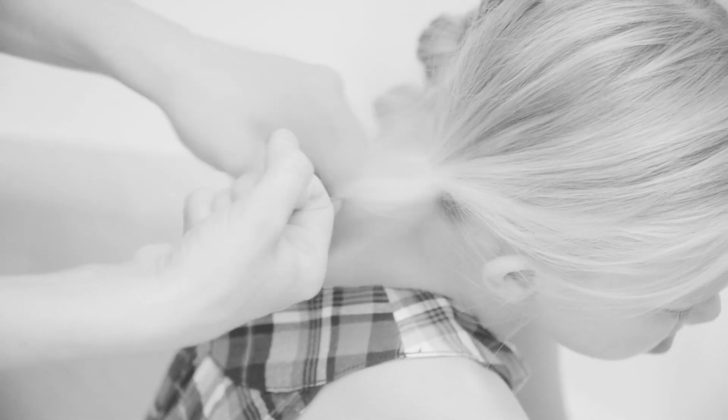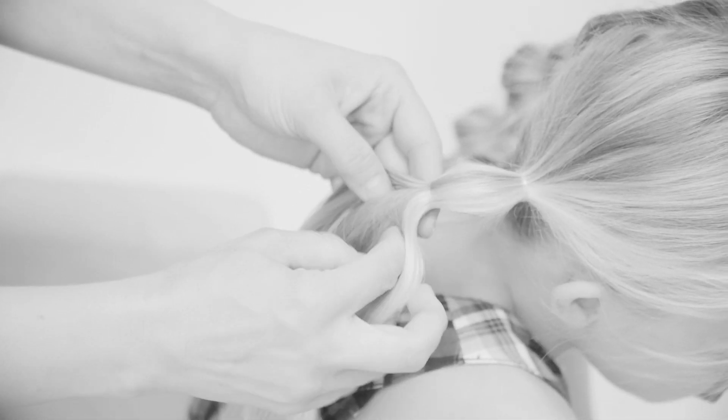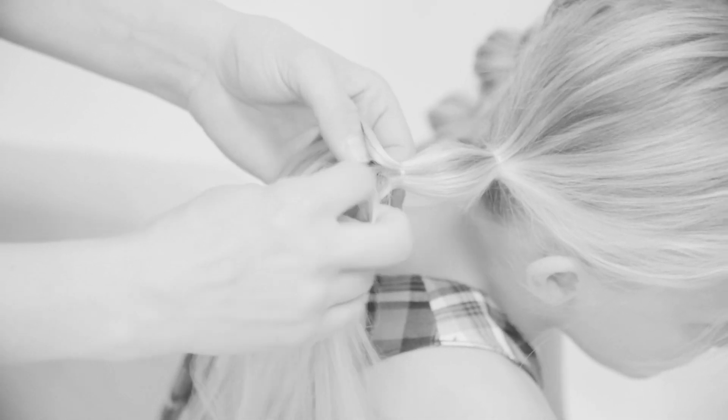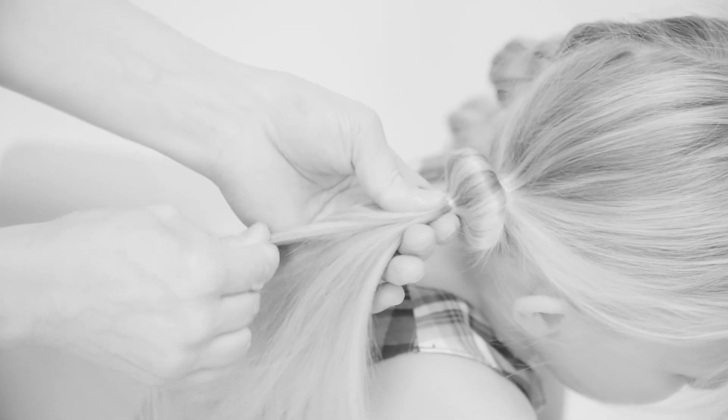I pull a little elastic about five centimeters from the first elastic, and I find the middle part of this pigtail and pull from that part so it forms a bubble.